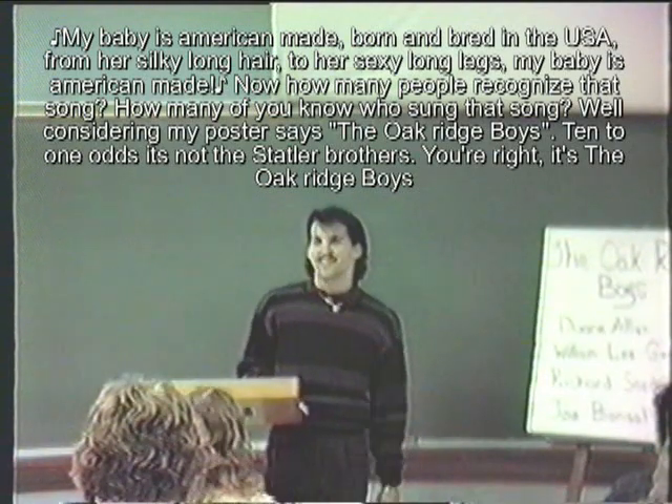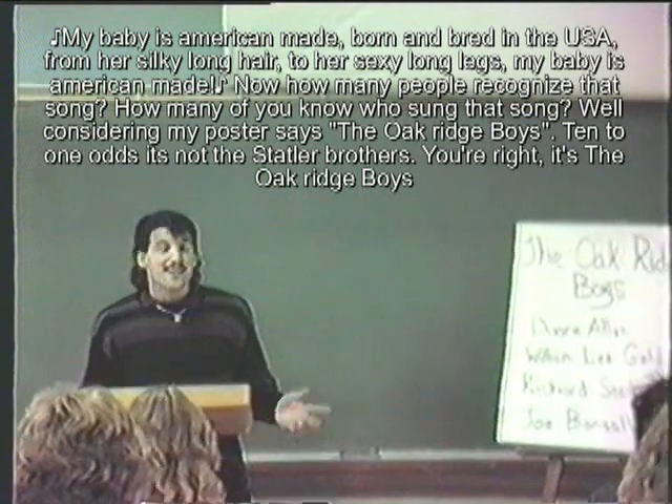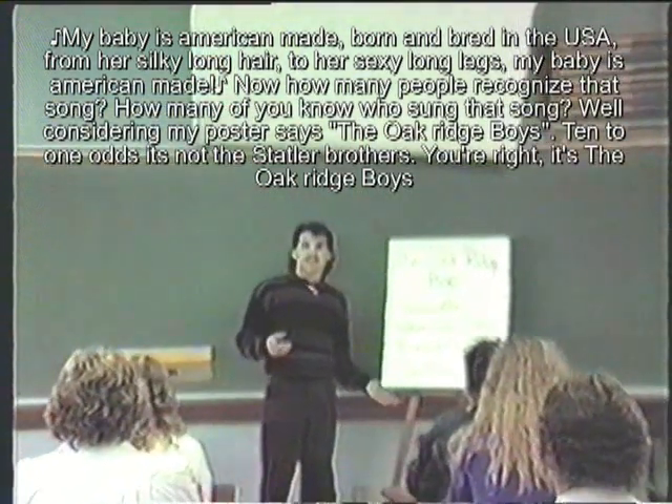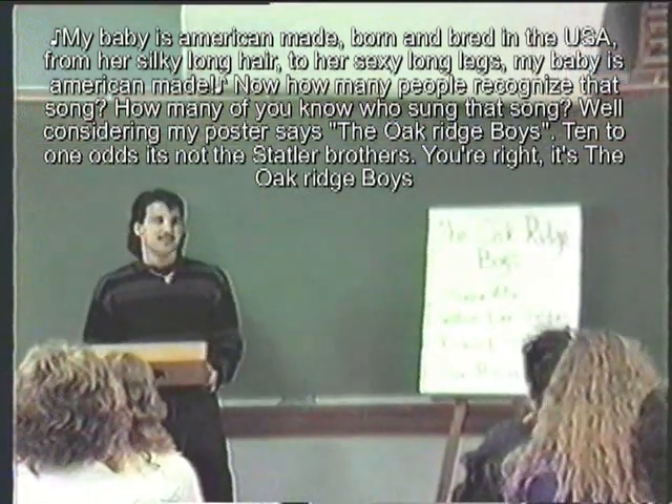Now how many of y'all recognize that song? How many of y'all have an idea who sung that song? Because the buzzer says the Oak Ridge Boys — 10 to 1 odds are it's not the Statler Brothers. You're right, it's the Oak Ridge Boys.